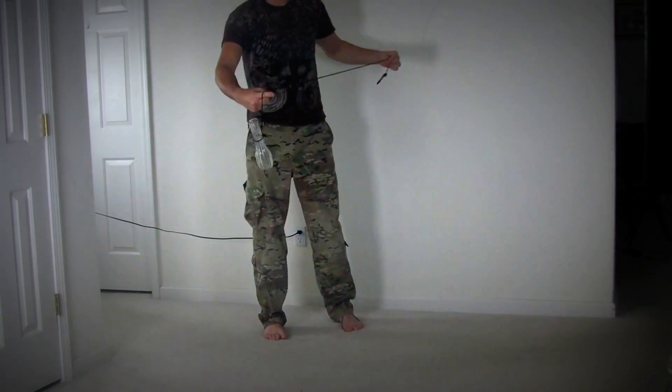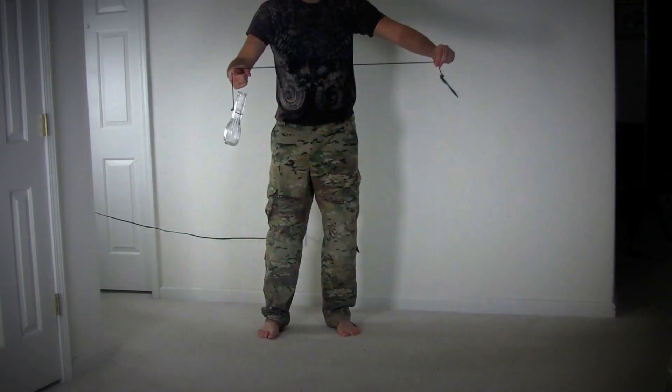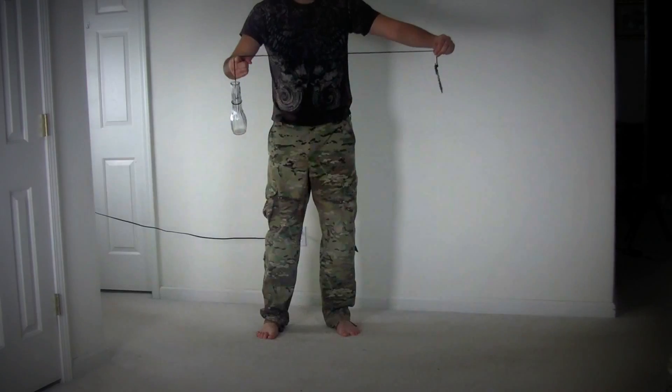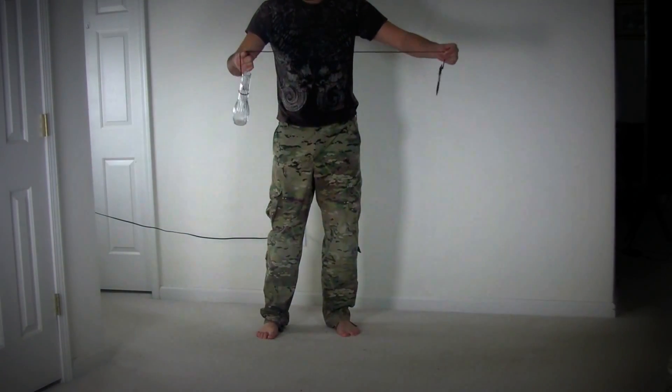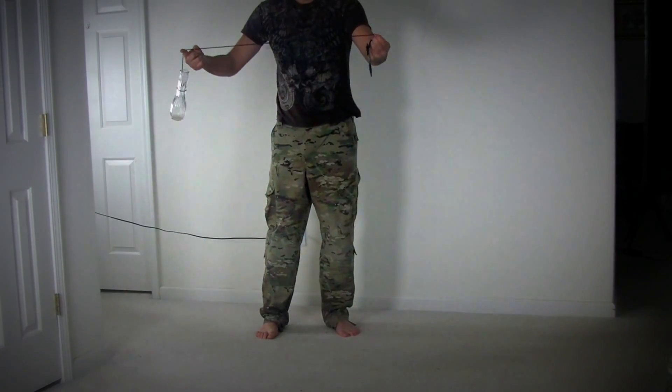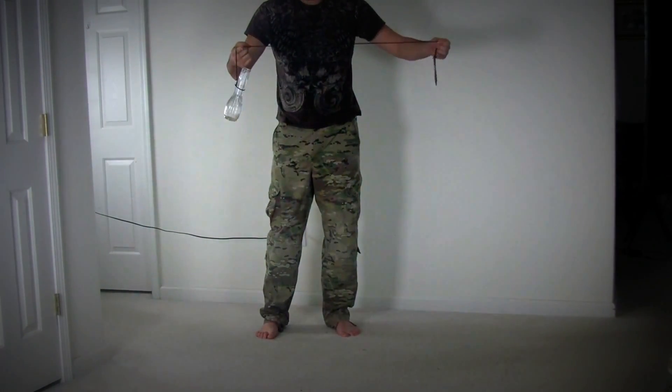And we're gonna put the rope on a finger like that — I hope you guys can see — and just let go the pencil right here. What do you think will happen? Will the weight just fall, or will the small pencil stop the weight from falling?